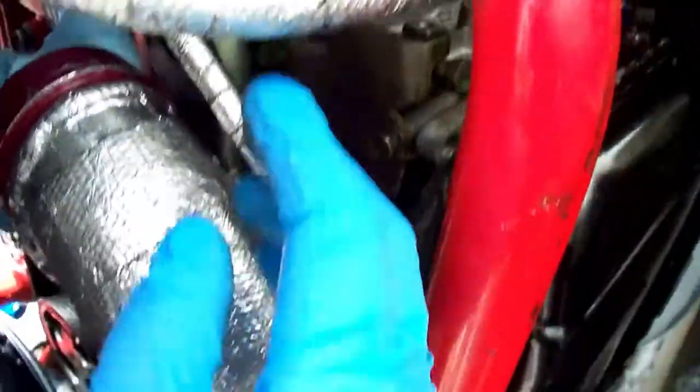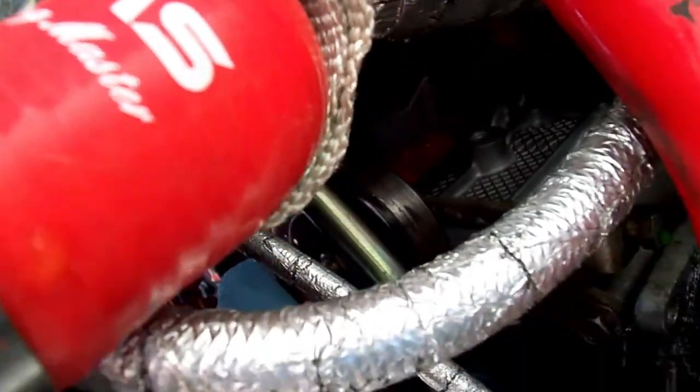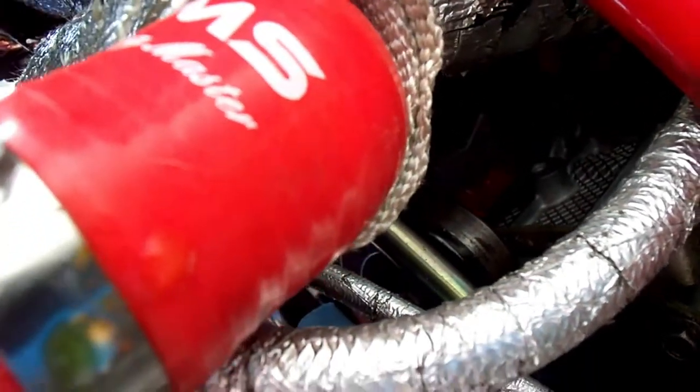There's the oil return line from the turbo going up. Someday I'm gonna show you guys all the little things I've installed on the car. But right now I'm just getting this done. Keep going, see you around.